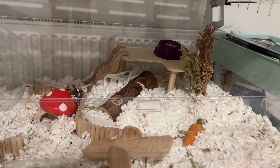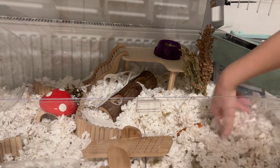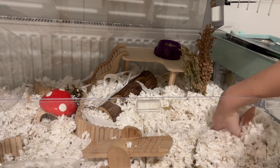This side is done, now this side. I'm just fluffing up all the bedding just so it's nice and easy to burrow through.